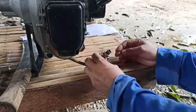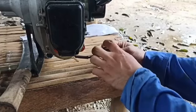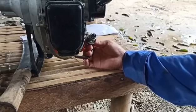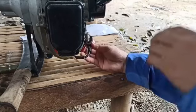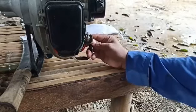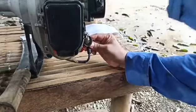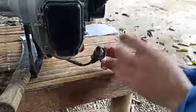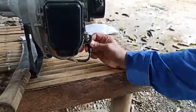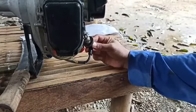Paano ko nakita na hindi na nag-work yung spark plug? Kinalas ko siya, tapos kinabit ko siya doon sa ignition coil niya. Tapos pinikit ko siya sa body ng grass cutter — tapos when I tried to start it, I could see that it only had a little bit of spark, confirming the spark plug needs replacement.